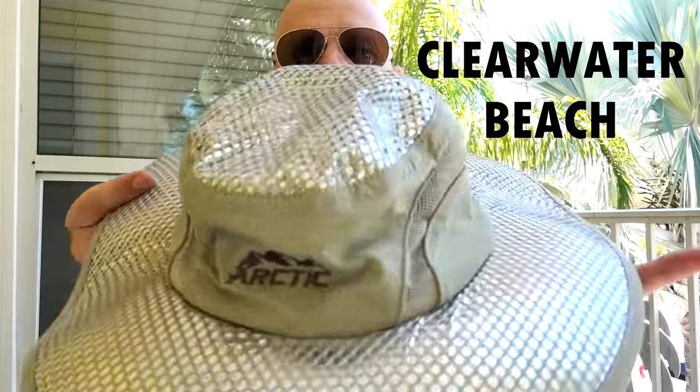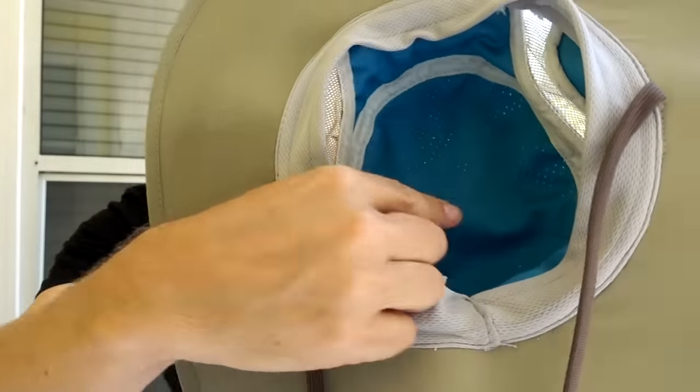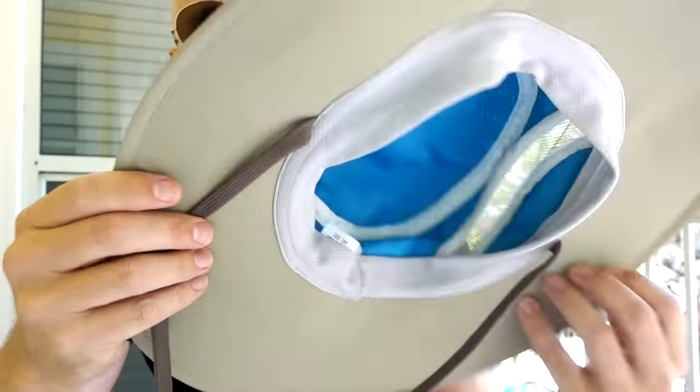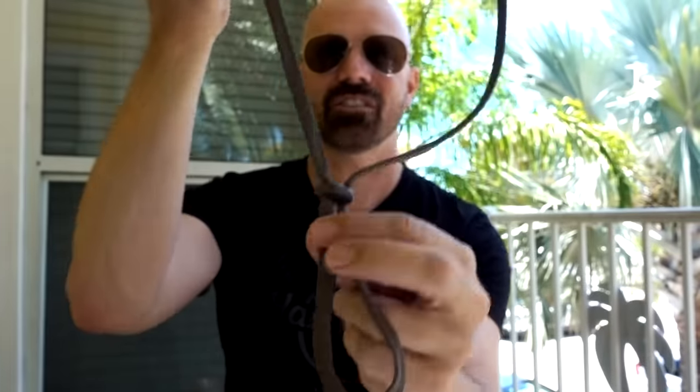The features of the hat are that it has a reflective material that reflects UV rays. It has a cooling material on the inside that you get wet in order to keep your head cool. It's got a mesh area that lets air flow through, a chin strap, and a somewhat hard rim. It's unisex and one-size-fits-all.